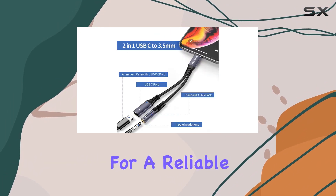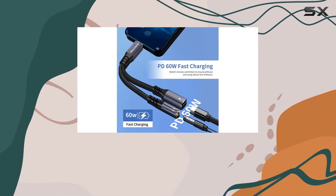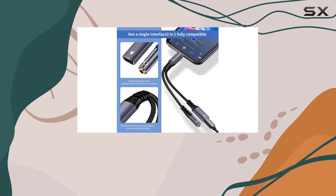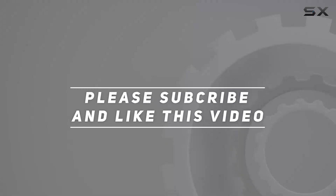In summary, if you're in the market for a reliable USB-C headphone adapter with a 2-in-1 audio and charging solution, this might just be the accessory you've been looking for. But, as always, make sure it fits your specific needs and device requirements before making a purchase. Check out the video description for an updated price, and thank you for watching.